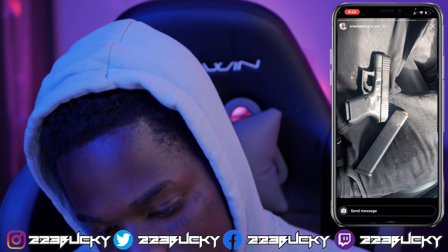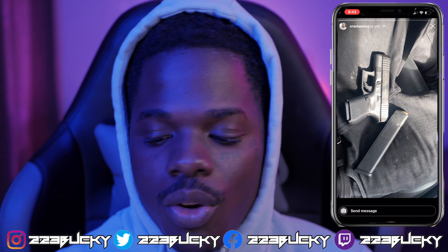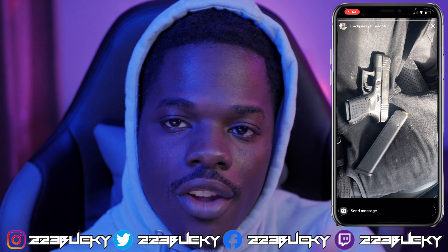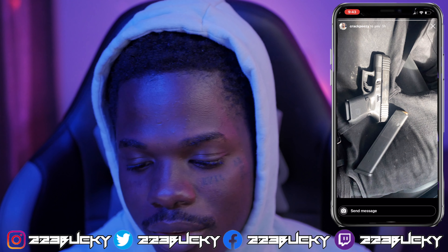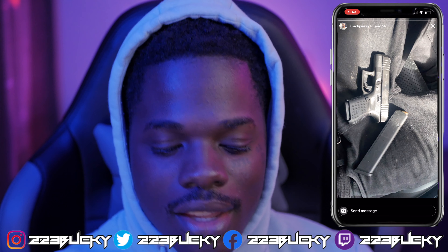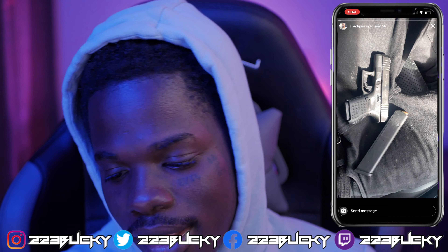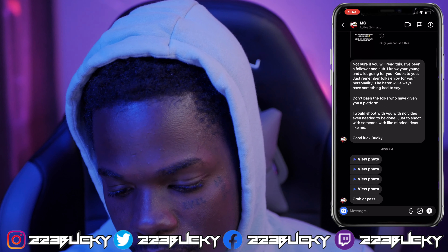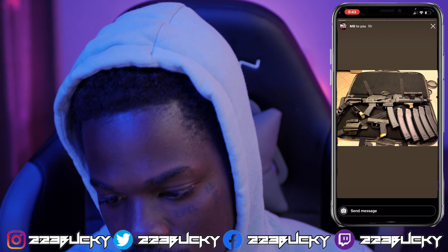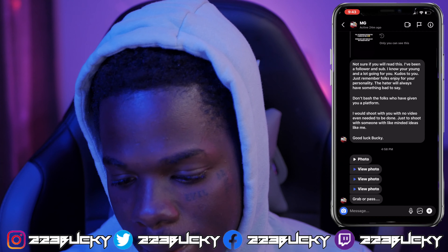Crap Peasy, what you got? Glock subcompact — I'm gonna pass on that, and I'll tell you why. I don't like them short frames. My hands are long so I can't do it with a short frame. Then I don't like my mag sticking out and having to put something to cover it. I don't like all that. So I'm gonna pass on that.